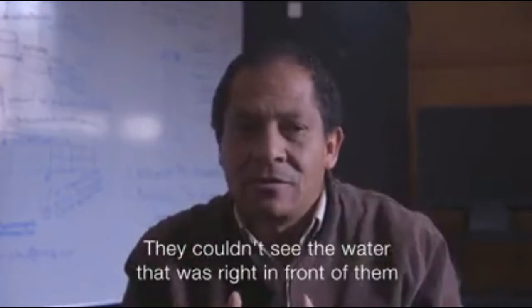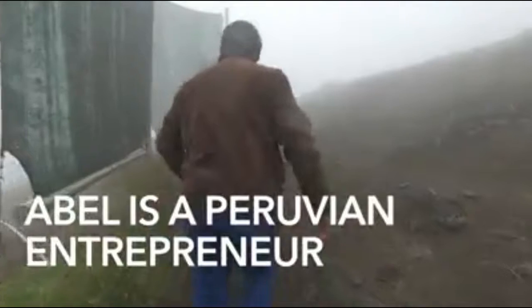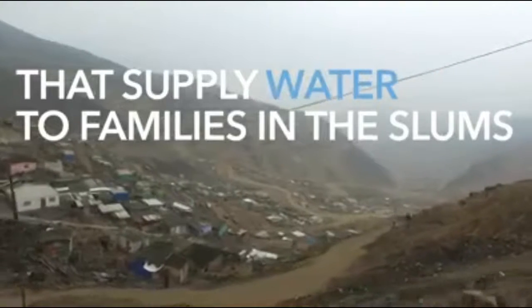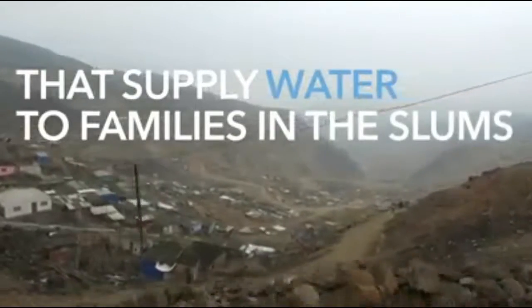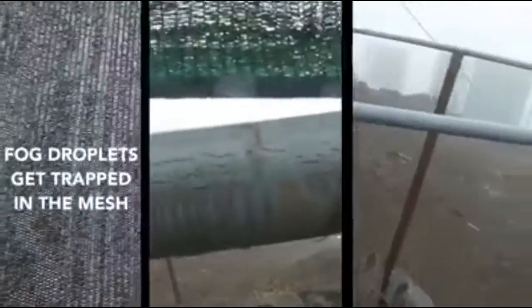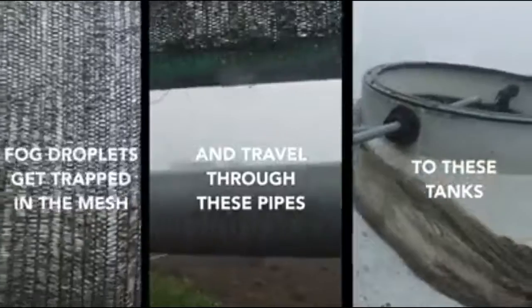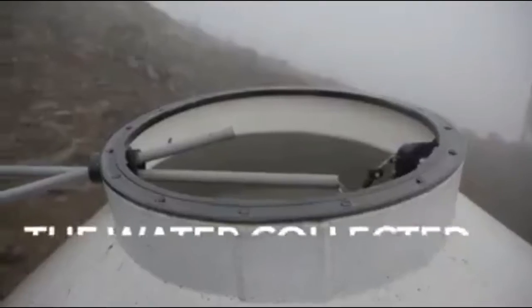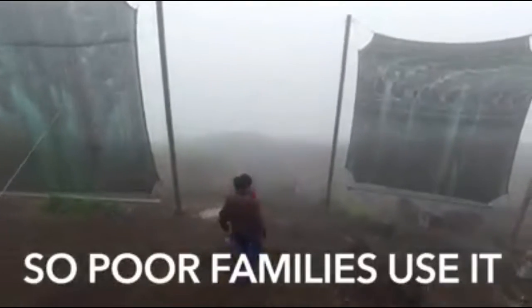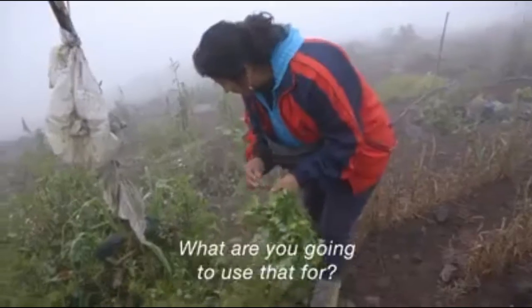Until before they were blind, they had the water in hand. We are stealing a little of the sky. What are you doing now?